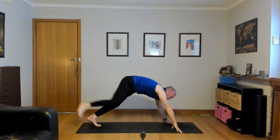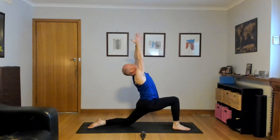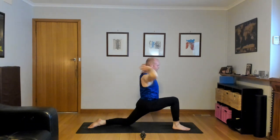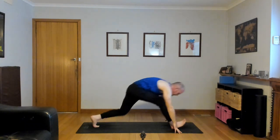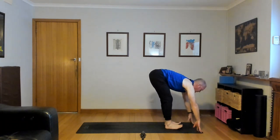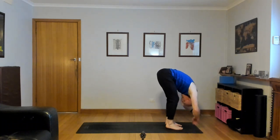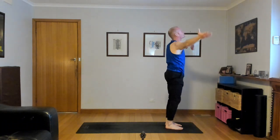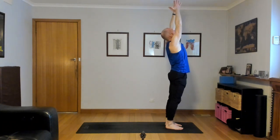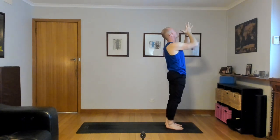Exhale, right foot between your hands, left knee down. Inhale, Anjaneyasana, reach up, look up, stretch. Step forward as you exhale, hands down, left foot to the top, forward bend. Half lift, inhale. Exhale, forward fold. All the way up, inhale, use your breath, stretch, reach up, quieten your mind. Exhale, hands to heart center. Beautiful work, you guys.